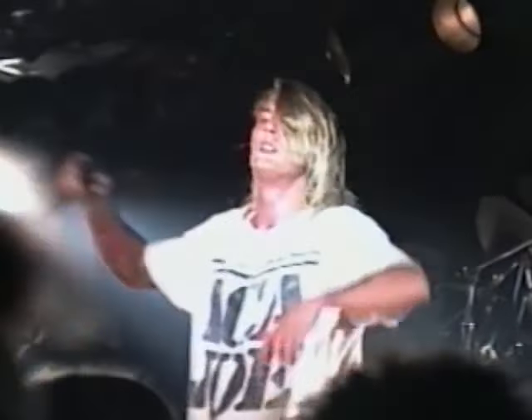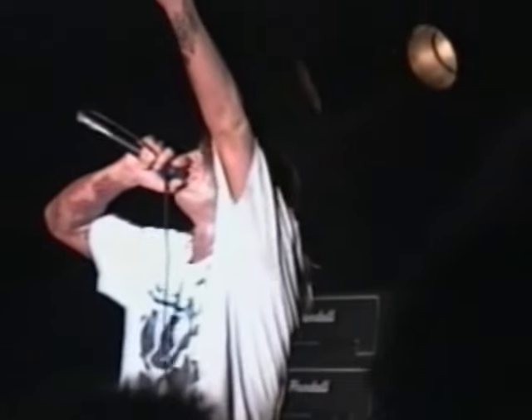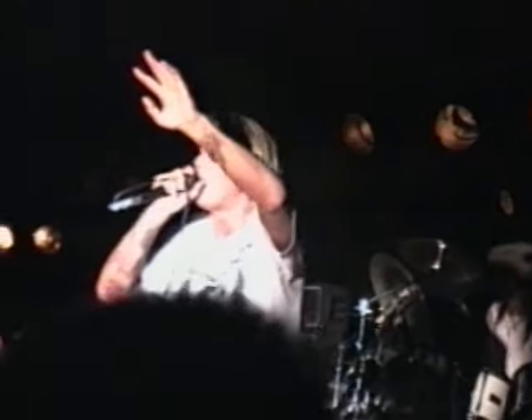First, I'm going to show you how to warm up. I almost didn't put this in here because it makes me look so stupid, but it's really the only thing I do before a show. I might hit a couple of screams or something, but it's the only real warm-up exercise I ever do.